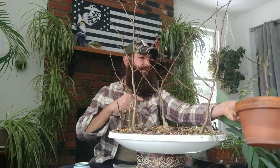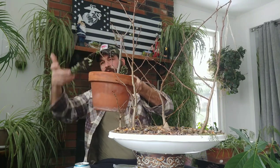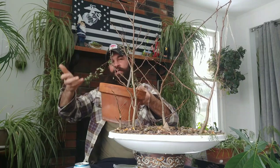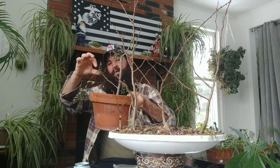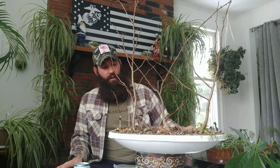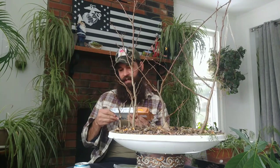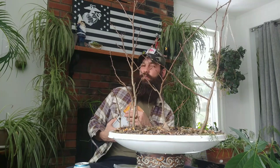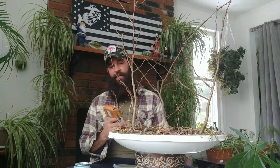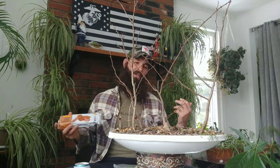We're going to prune this one up and that one up. Laura got me started on my bonsai road — it started with the Planter's Choice Bonsai Starter Kit a few years ago, on Valentine's Day. Then I started on February 16th, and it's been a passion, obsession, love ever since.